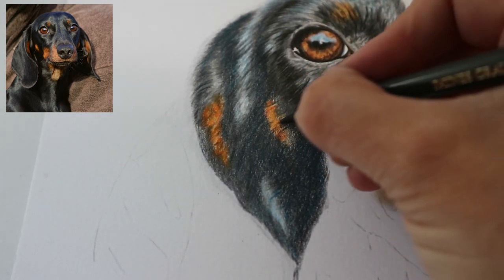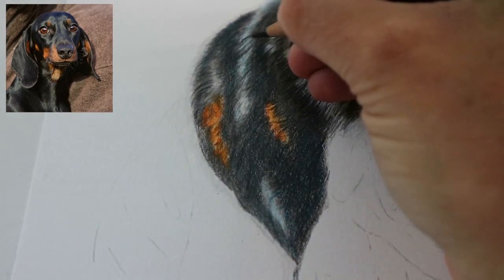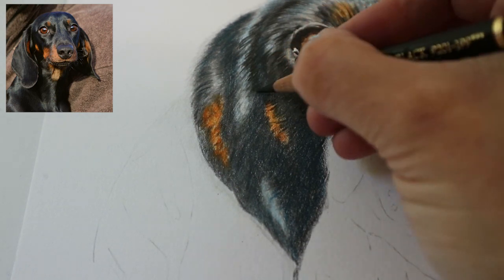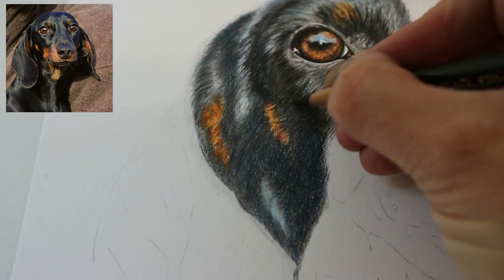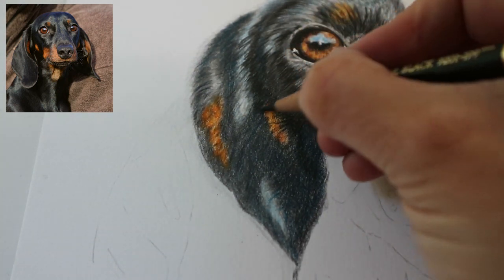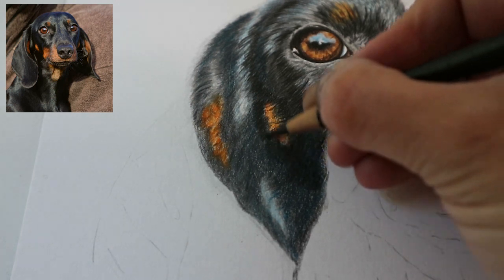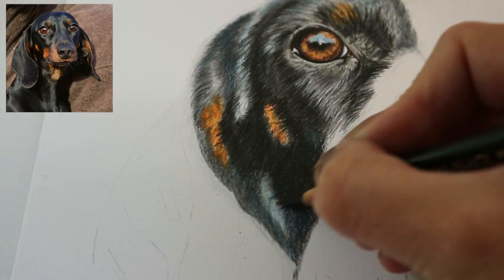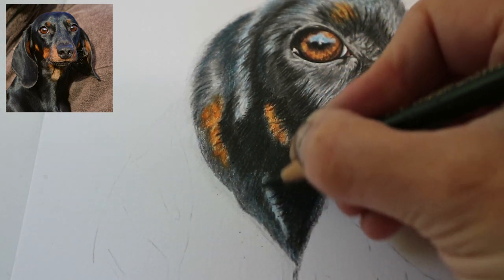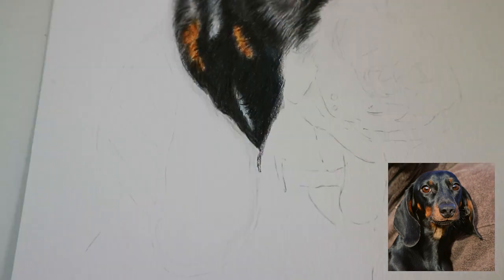Adding some fur strokes, just integrating those colors together, always looking at my reference photo. I've noticed that even in the darkest parts there are darker areas and lighter areas, so mapping those out now. It's only at this point that I've gone in with the actual black Faber-Castell Polychromos — not until the sixth or seventh layer. And now moving on to the lower part of the ear, again laying down those base layers in the cold grey one.